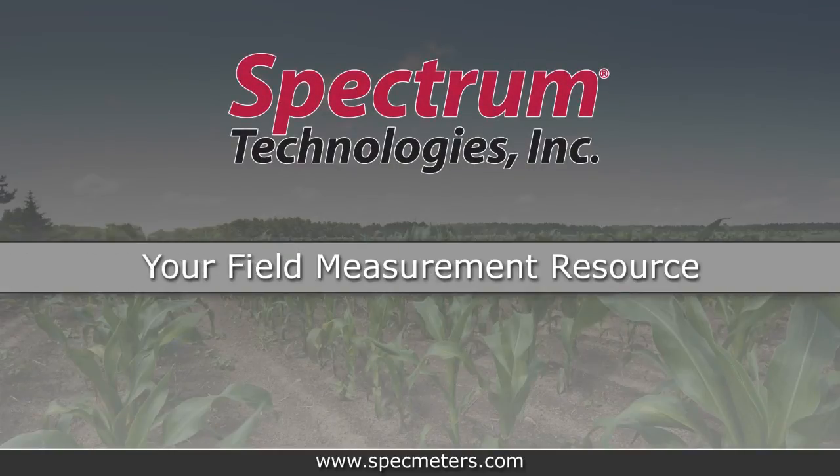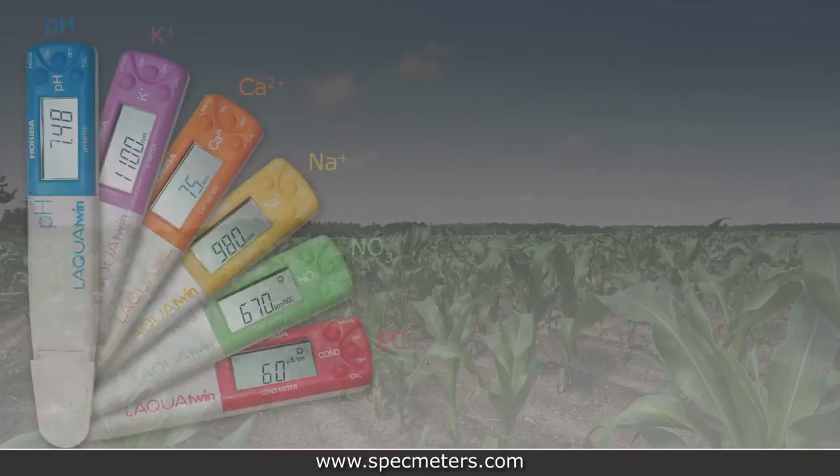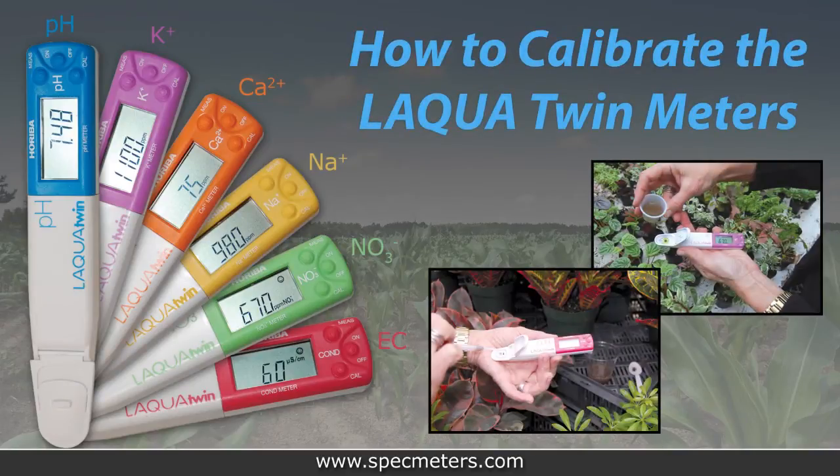Spectrum Technologies, your field measurement resource, presents: How to Calibrate the Laqua Twin Meters.